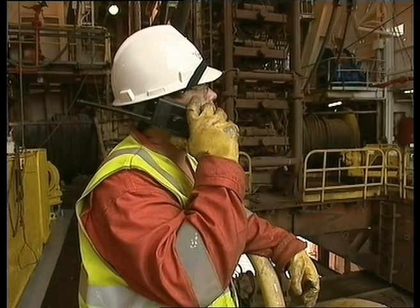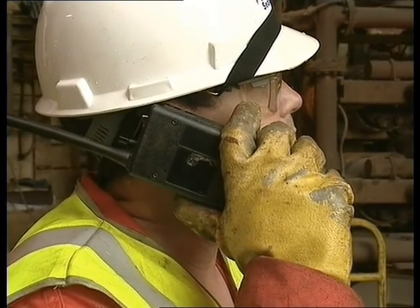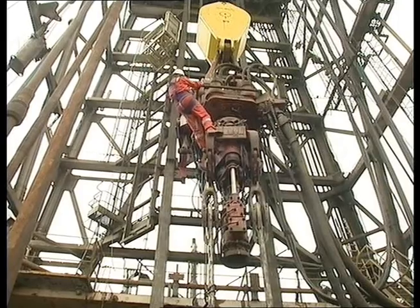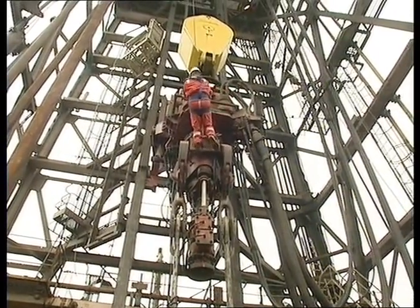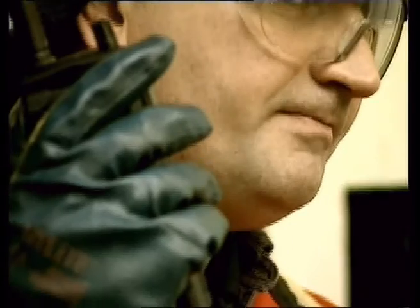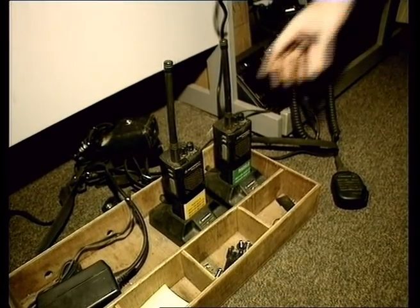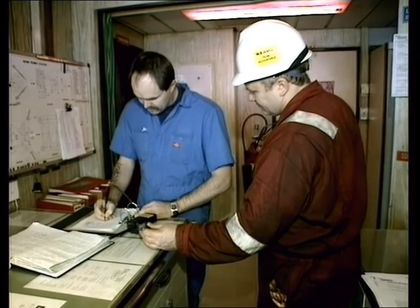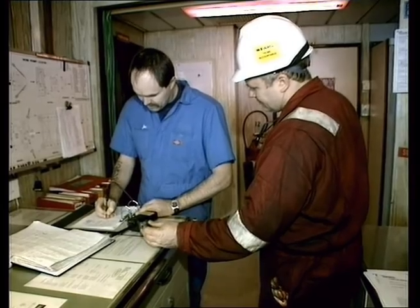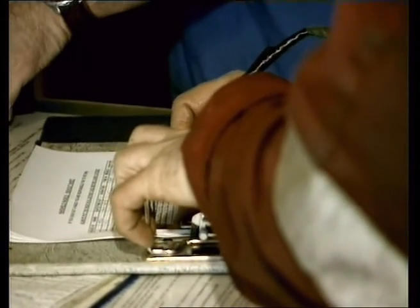Radios are an important tool in man riding operations and can be used to aid communications. But remember, whenever possible, the line of sight has to be maintained. If radios are used because of the distance involved, then the operators must be trained in their use. The radios should also be checked and the battery history determined from the radio register to ensure that it's fully charged and free from any defects. The radio operator will normally keep the register, however this may vary from rig to rig.